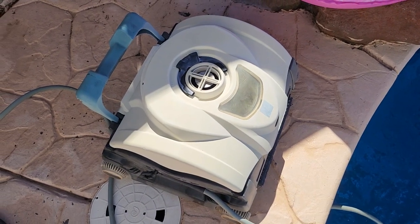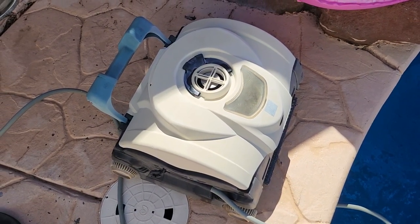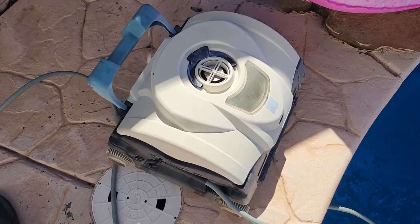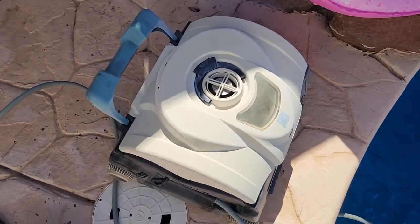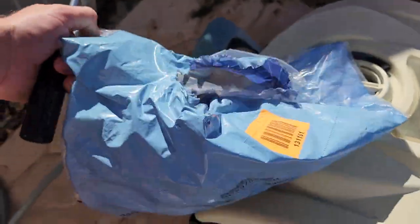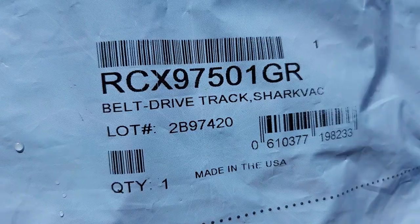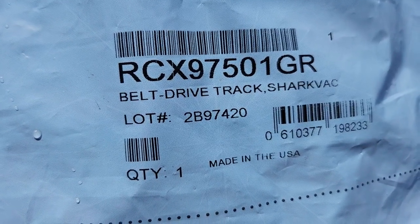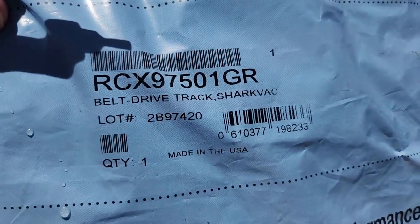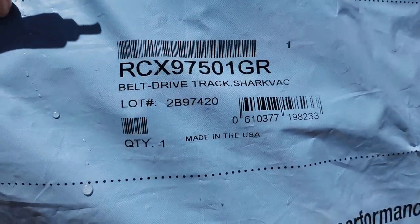Here we are back on this car, and today I'm going to show you how to change the drive belt on a Hayward XL Vac Cleaner. We've got the belt, and the belt part number is RCX97501GR. This is a belt drive Track Shark Vac XL.